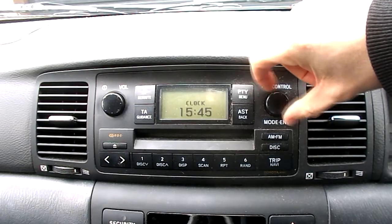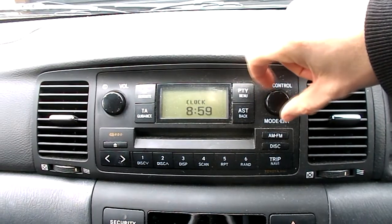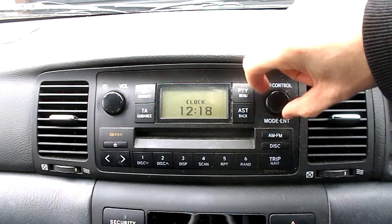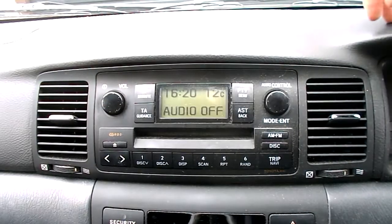So turn the dial this way for the hours — you can only go one direction — and the other way is minutes. Just set your time. Once you're done, that's it.